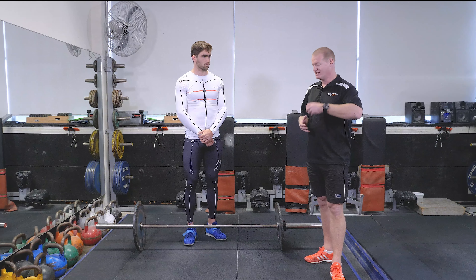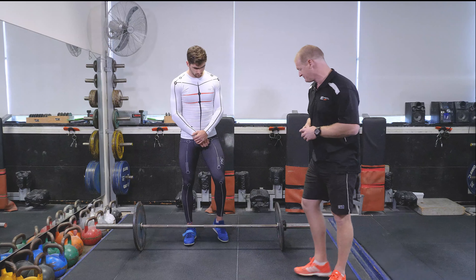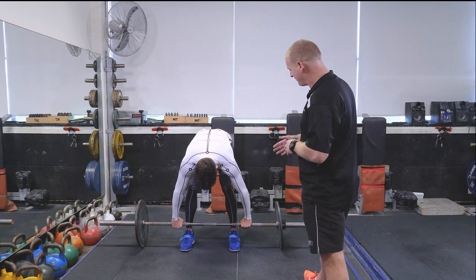The lift is very dynamic so there probably isn't much coaching going on during the lift, but there is definitely an easy way of checking the start position and the end position very clearly on the clean.